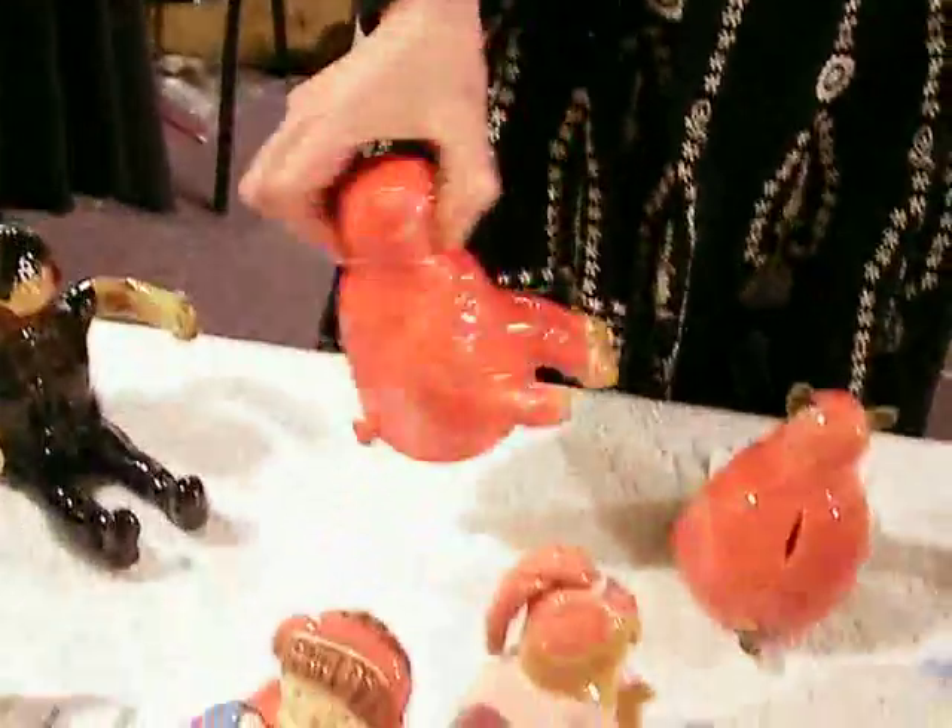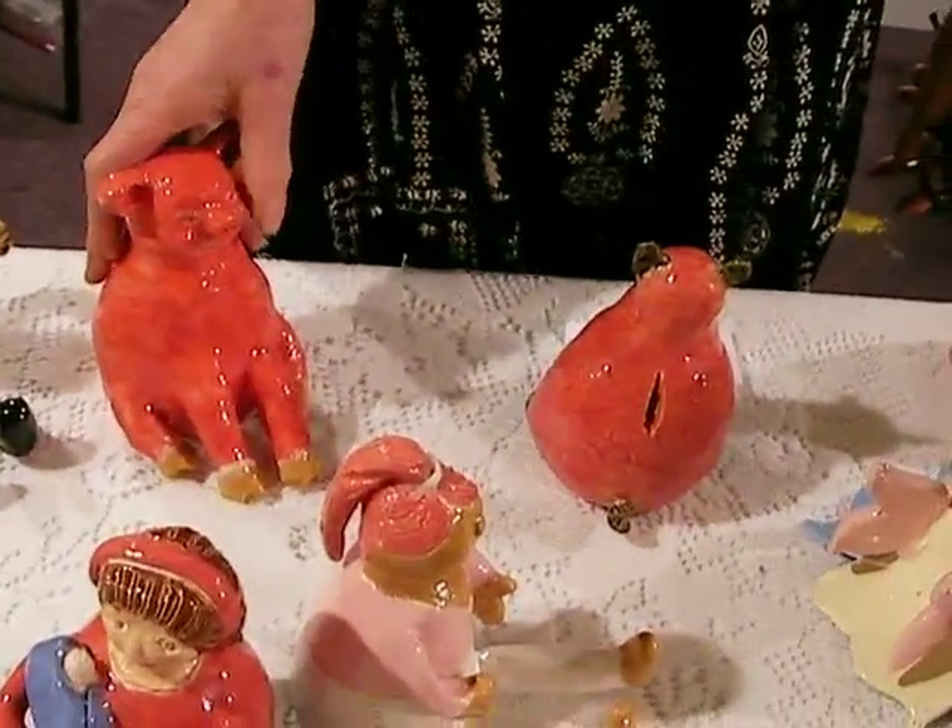And then we have the pinch pot piggies — some of them are banks and some are not. This one has a slot for money. Pinch pot means it's a certain hand-building technique where you hollow out the clay.